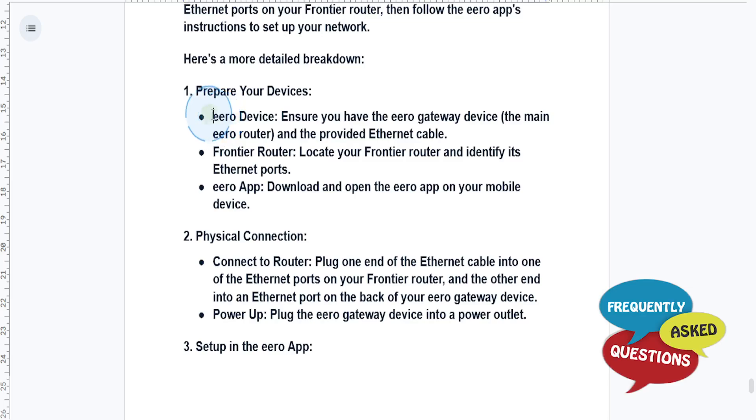What you need is an Eero device — make sure you have the Eero Gateway device, which is basically the main router — and the provided Ethernet cable. You also need the Frontier Router, which has Ethernet ports you can locate, and of course you need to download and open up the Eero app on your mobile device.